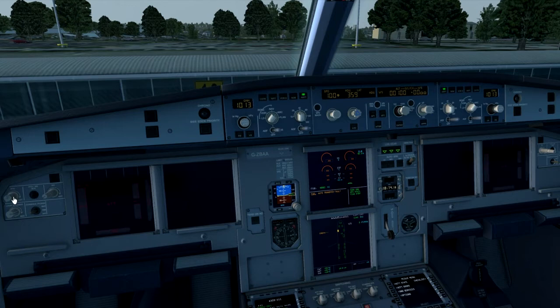Moving on, we turn the primary flight displays to on, navigation display to on, check the flight director is set to on, and the ILS is off. We then set the QNH - currently we've got 1003 as default. You can either set this manually or you can press B on the keyboard, and that gives us a QNH value of 984 hectopascals.